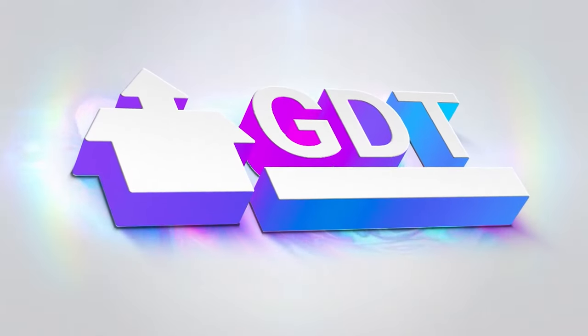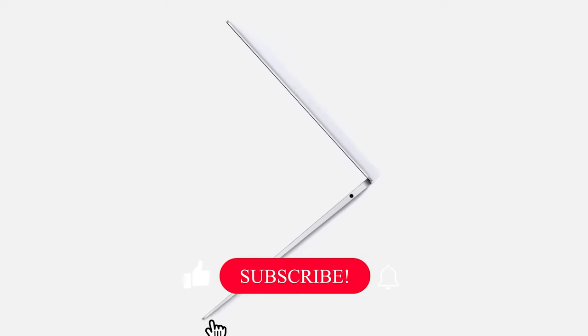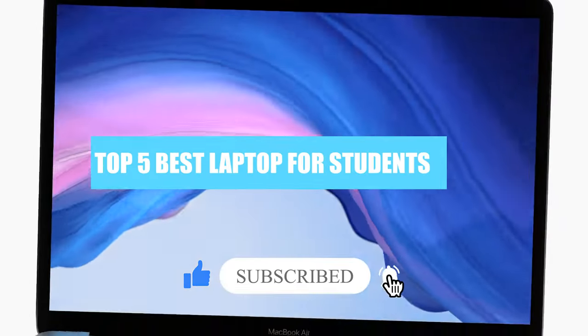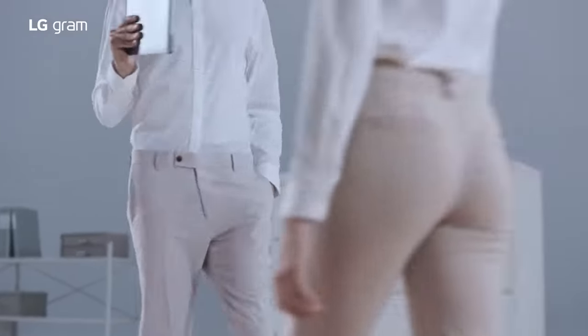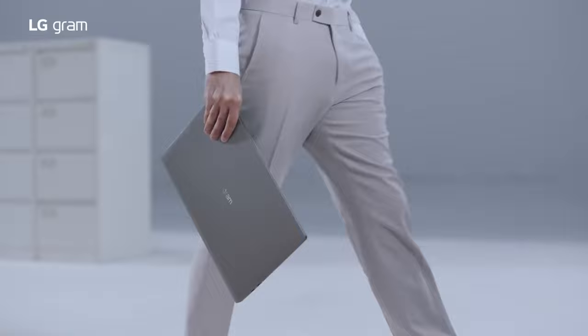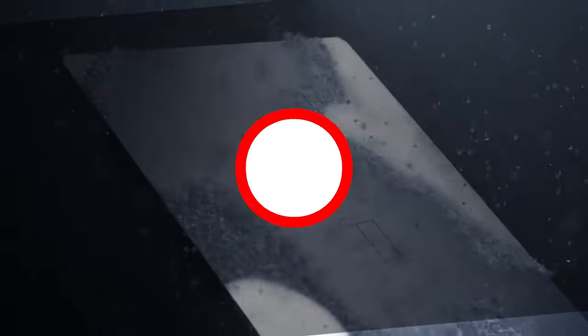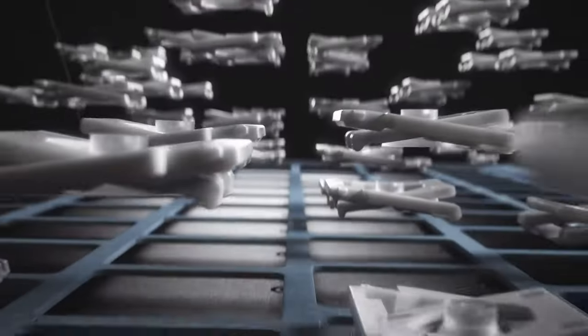Welcome back to GDT Tech Reviews. In this video we are going to do a detailed review and pick the top 5 best laptops for students 2021. The review is based on our studies and small research. If you have any personal suggestion, do let us know in the comment section. If you are here for the first time, don't forget to subscribe and click on the bell icon for more videos. We will also be providing affiliate links to purchase from Amazon.